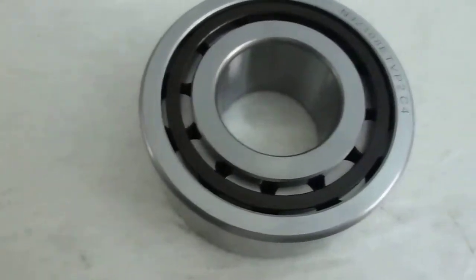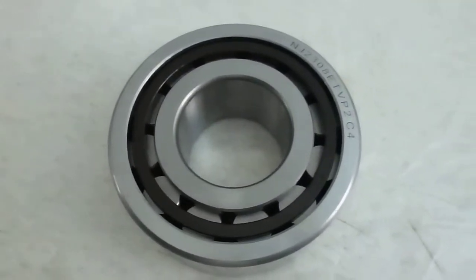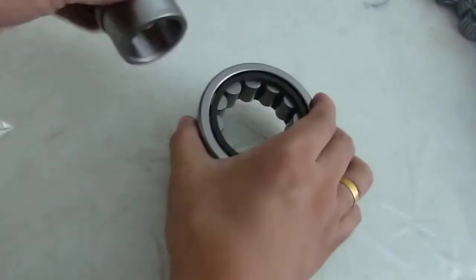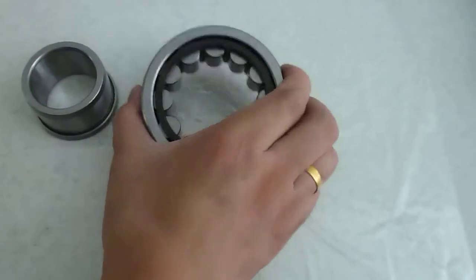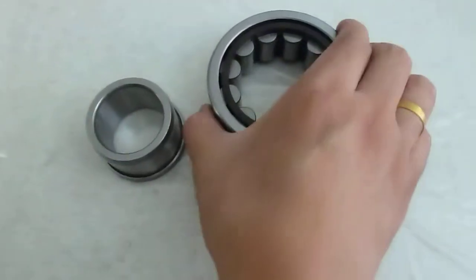Today our workshop inspection workers found a problem. Let me show you. You can see these bearings are composed by the inner ring — the inner ring with ribs — and the links of all the bearings. Everything looked okay, it's perfect, but then let me show you this.